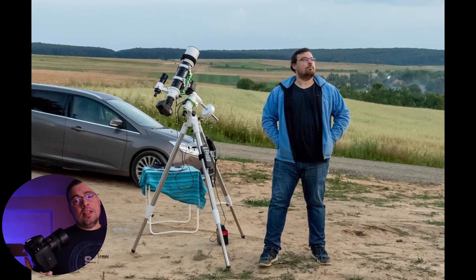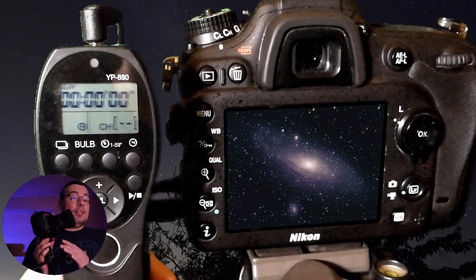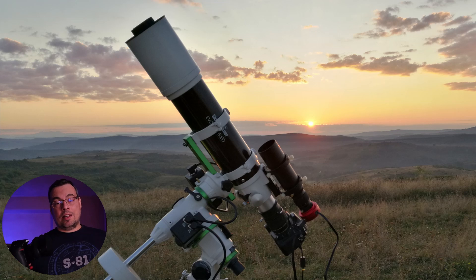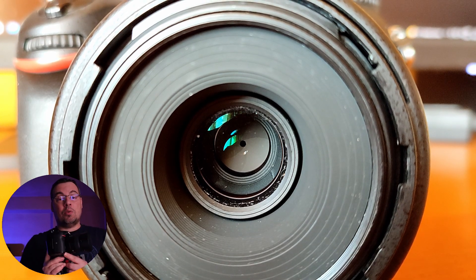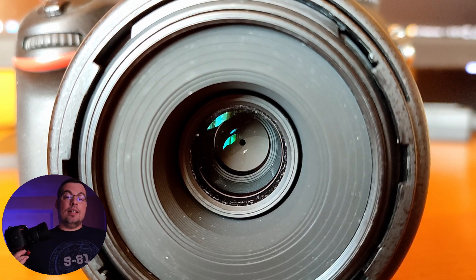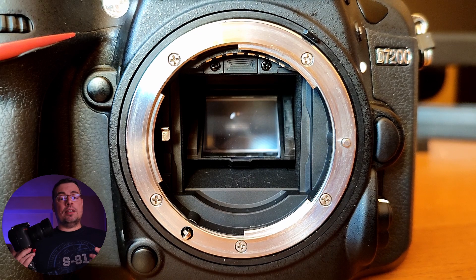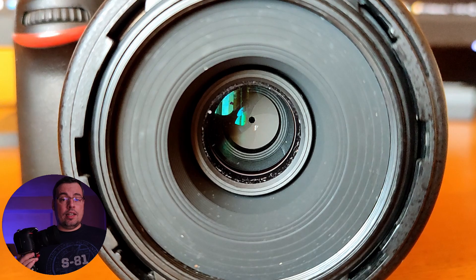Hello everyone and welcome back to the channel. Since I've started astrophotography, I've been using this DSLR camera as my main astrophotography camera to capture the night sky. Until this year, when I started to have errors up to the point I could not use my DSLR with any of my lenses. Also, the aperture lever inside the camera could not control the aperture of the lenses any longer.